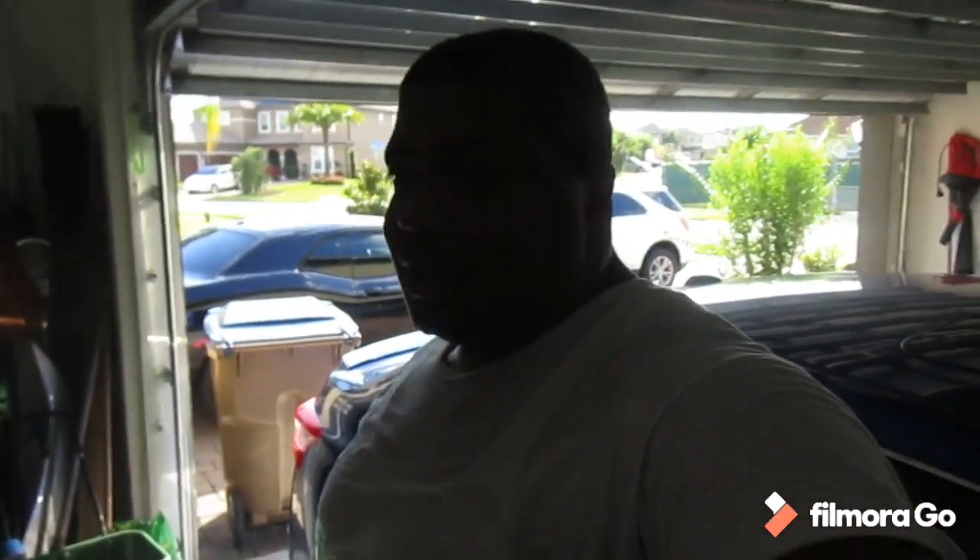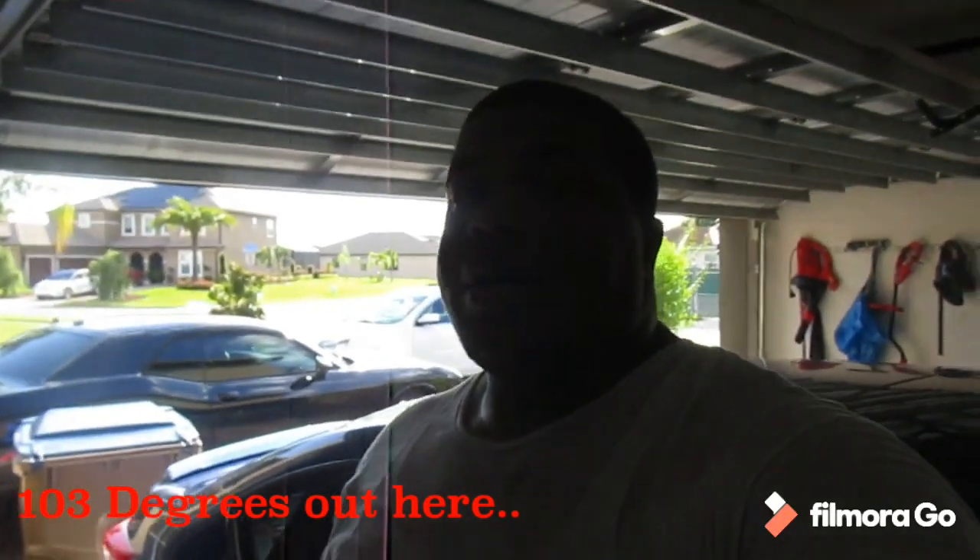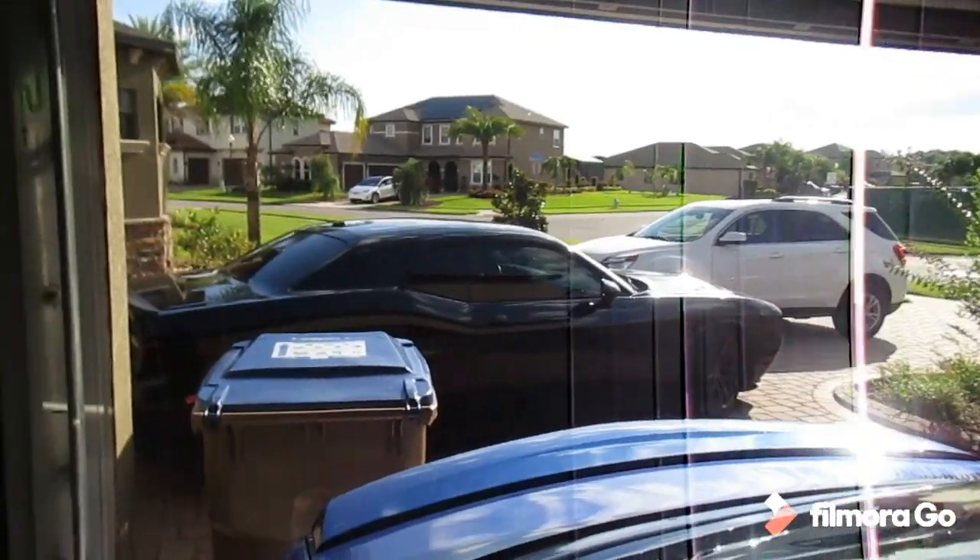We're back — throttle body spacer is on! I'm sweating; didn't take me more than 10 to 15 minutes but it's like 105 degrees out there today. She's sitting pretty right outside. The garage is a mess so she's not inside, but the install is done.